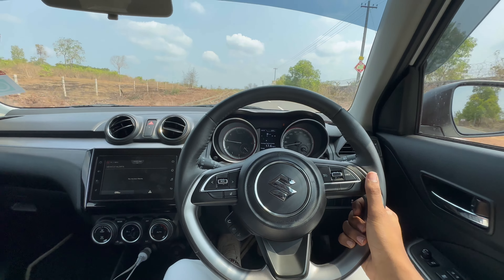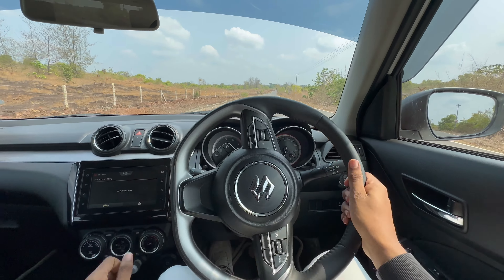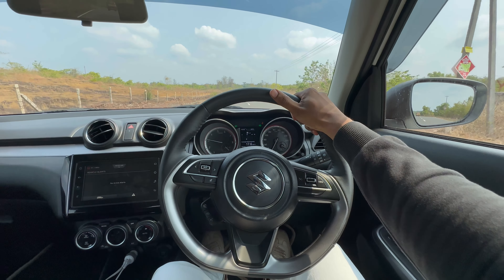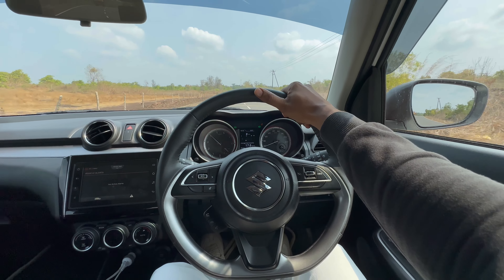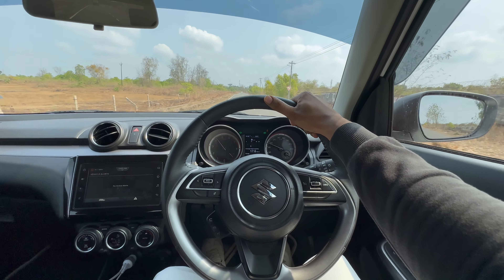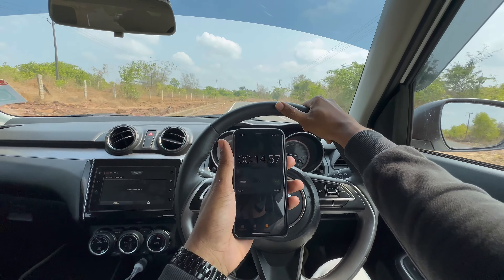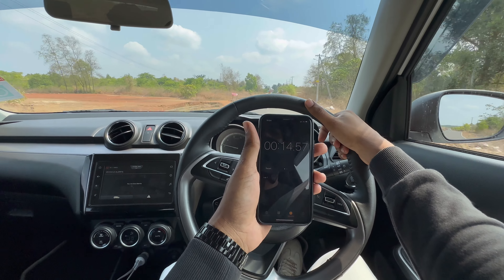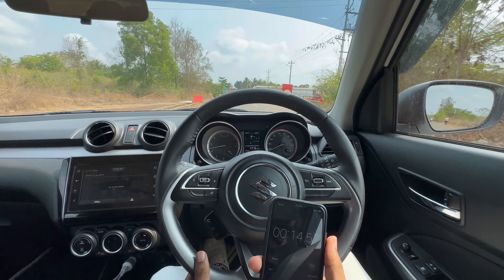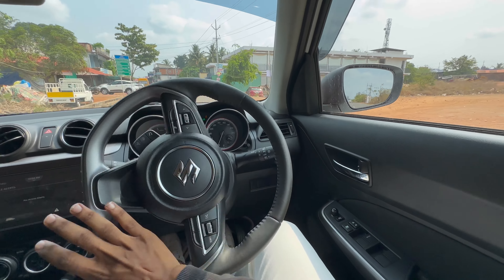The transmission is pretty laggy — I'm really disappointed. This is the fifth attempt. In three, two, one — start. Second gear, third gear, and hundred. 14.57 seconds. The company claims around 13 to 14 seconds — I got 14.57, so I'm a bit disappointed. At least now I'm good with the time.